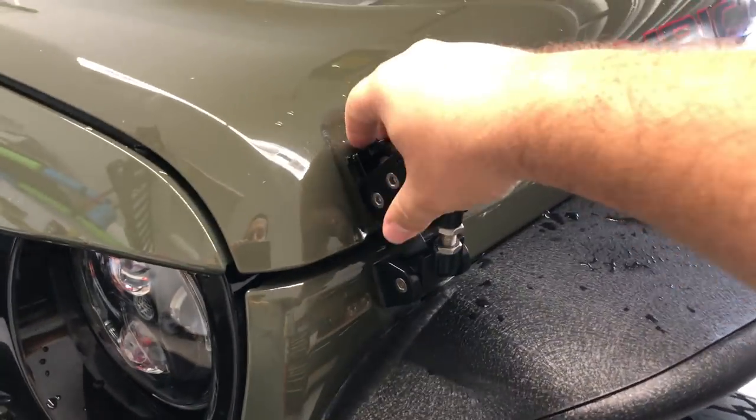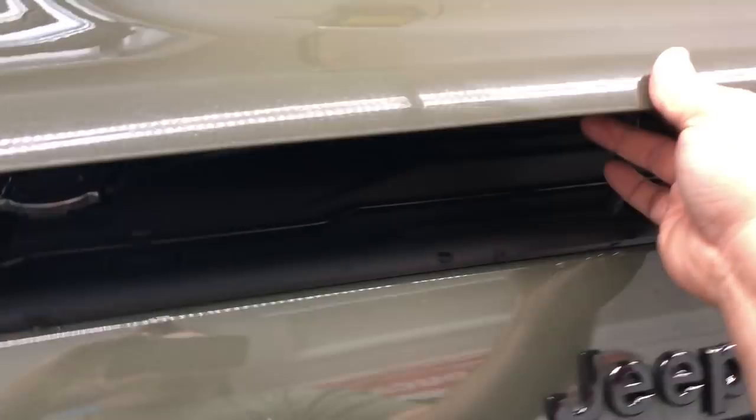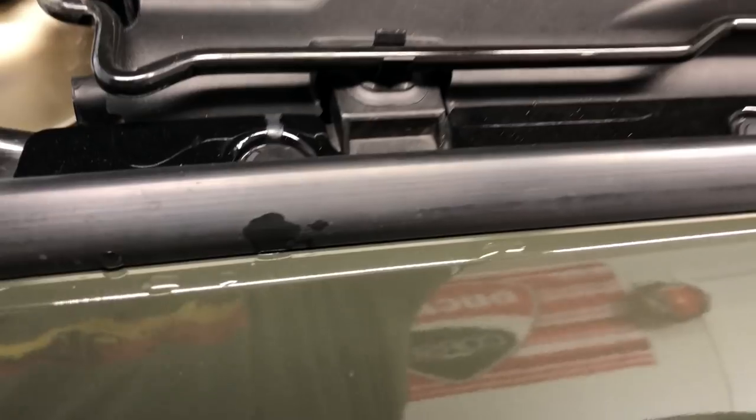Let's get to this install. First things first, I'm going to have to remove the front grill — that's a given. These are the Rugged Ridge latches; I know people have asked in the past what I have — I didn't like the stock rubber ones. Now I have the eyebrow, the Nighthawk one. That just unbolts the same way.